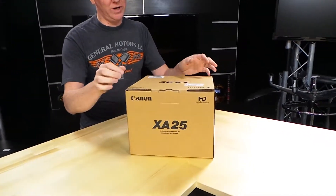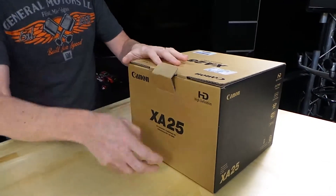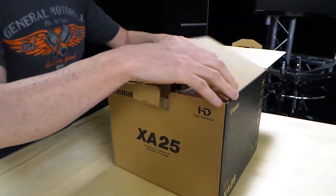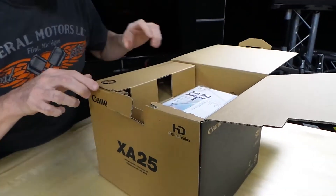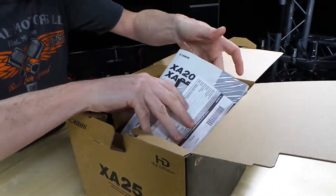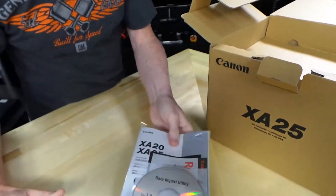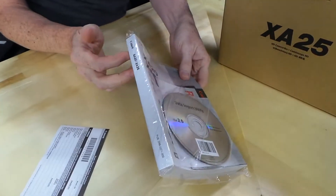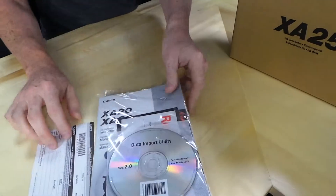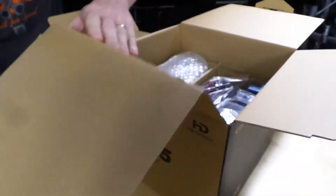It's the Canon XA25. It comes in a rather squarish box. And we will open it up. We get the kind of semi-standard Canon internal packaging here. This is a giant book — they always have these big books with their stuff, but it's actually useful because I do stick those on the shelf and we go through them later.